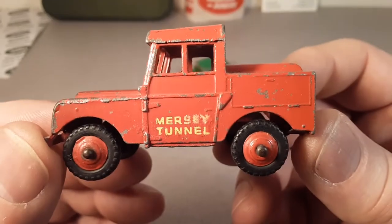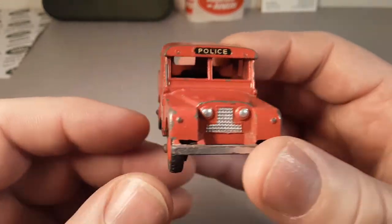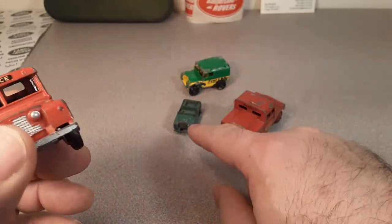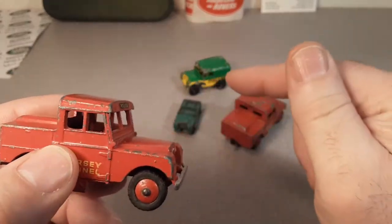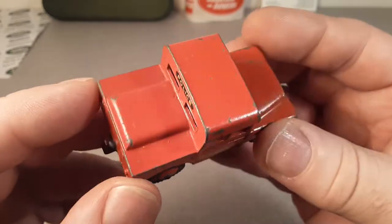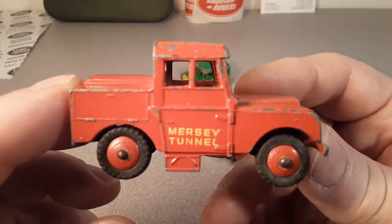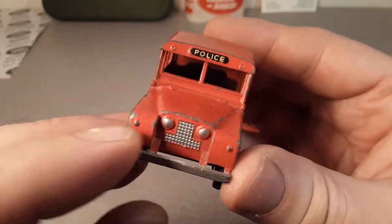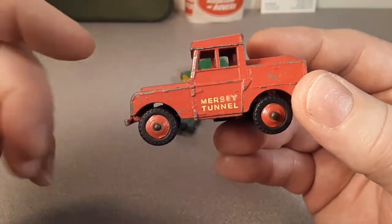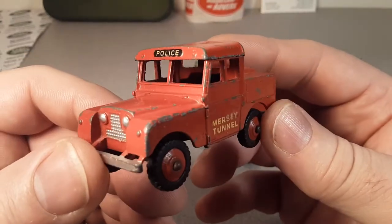Kind of a short video today. I just wanted to get out there: is this the oldest model of a Land Rover out there, or can you surprise me with one that's older? Was there one made before Lesney, Dinky, or the Morristone? 1955 is the benchmark we're looking at. That's why I bought this — I was looking for the first ever toy model of a Land Rover. What's the oldest toy Land Rover in your collection? What's the oldest toy you've got?